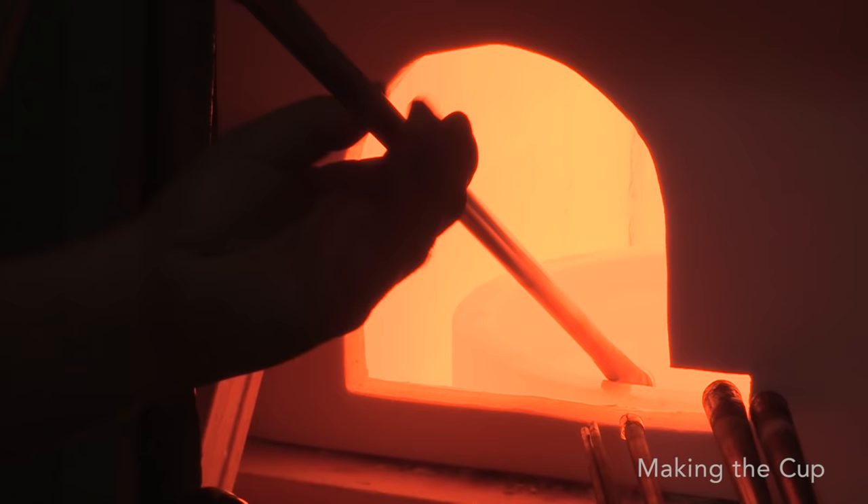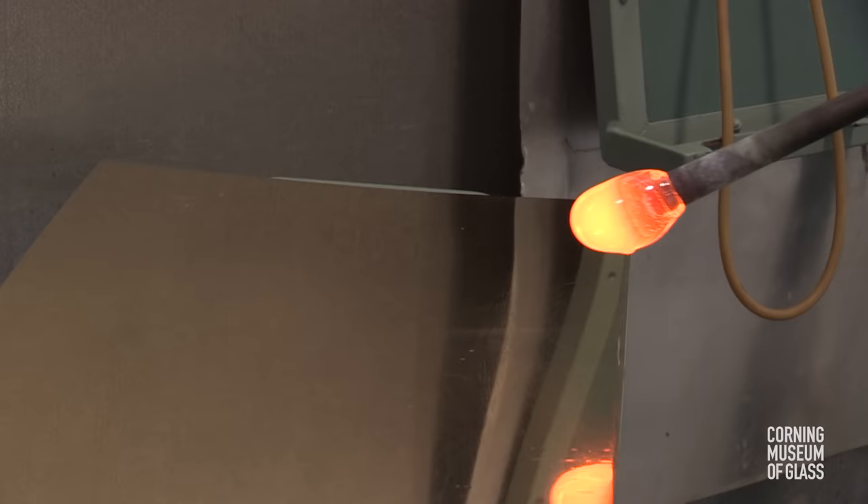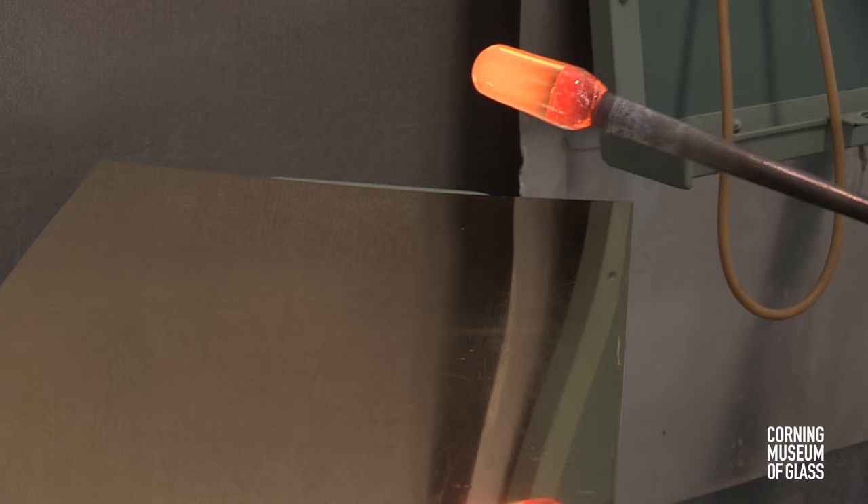A small amount of glass is gathered on the end of a blowpipe, and rolled back and forth on the metal table, called the marver, to make the glass perfectly concentric with the blowpipe. Air is blown into the pipe, and a bubble forms.